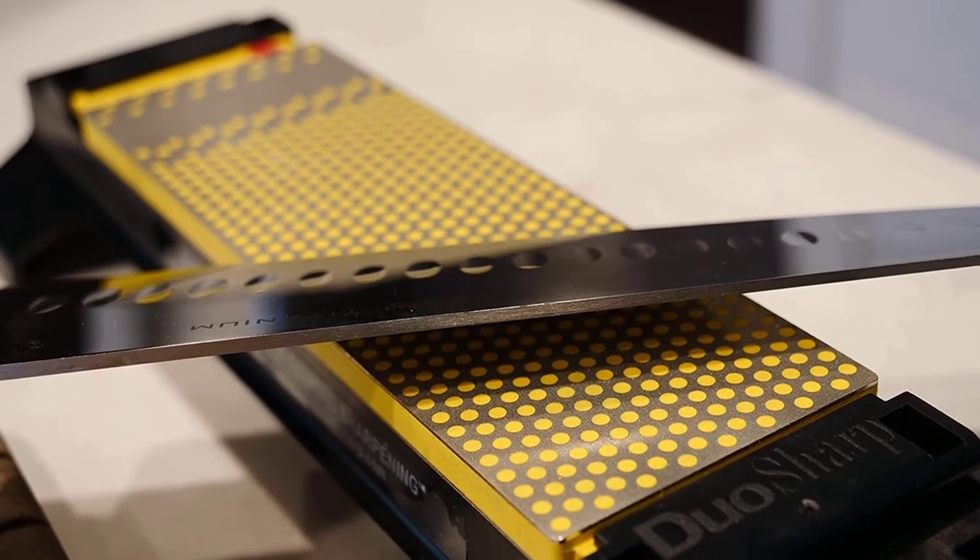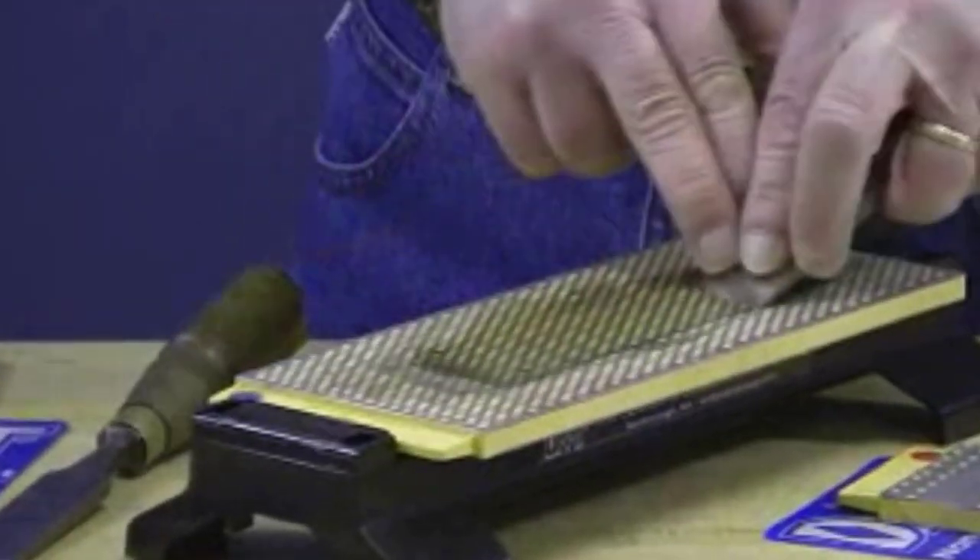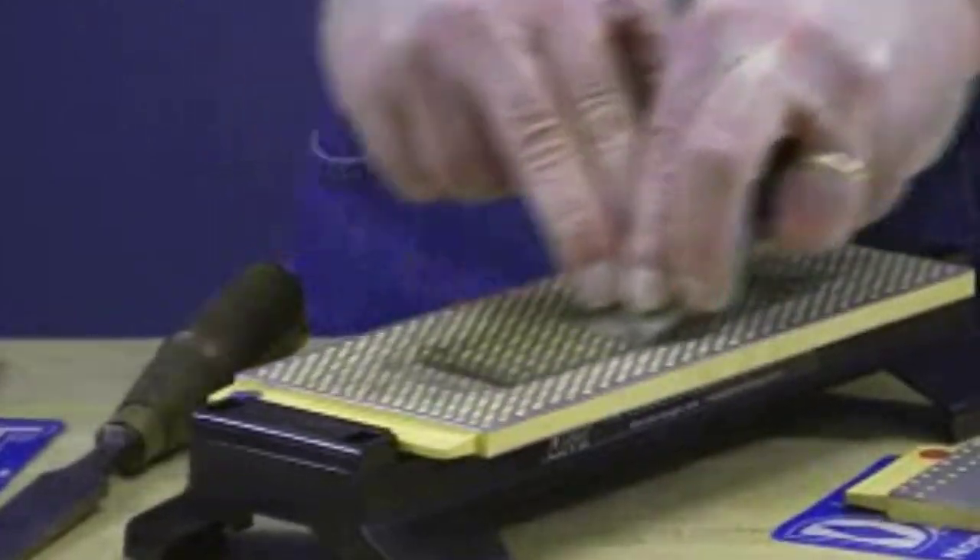Engineered with a larger, wider diamond surface for sharpening a variety of knives and edges, this diamond stone sharpener provides consistent, even sharpening every time.